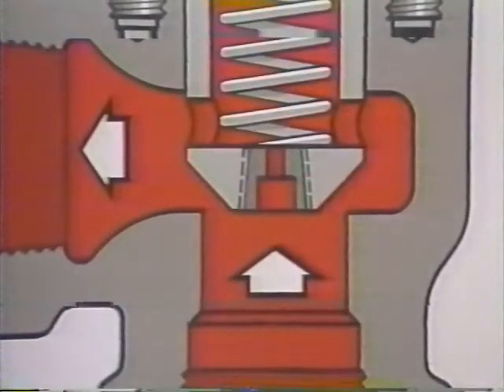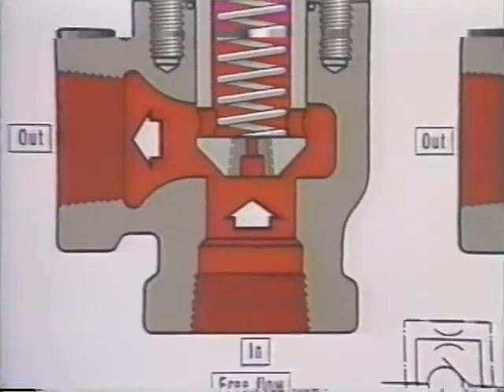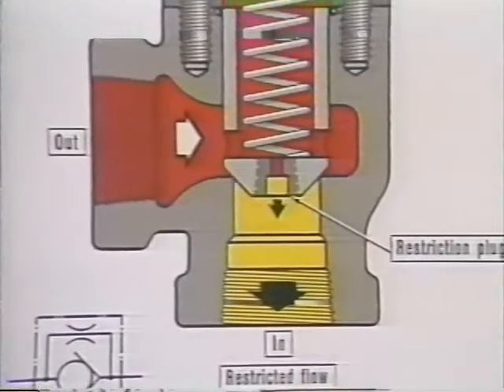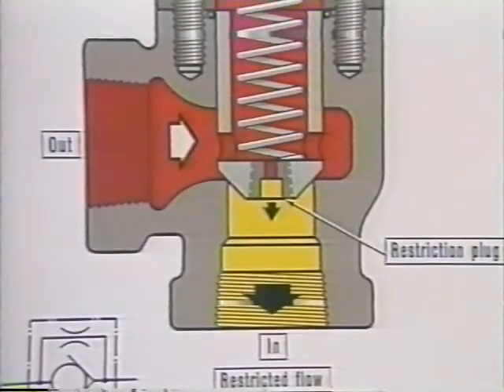Here we have another check valve, but with a difference. It has a small orifice through the poppet. It permits free flow in one direction and a restricted flow in the other. This valve is called a restriction check valve.